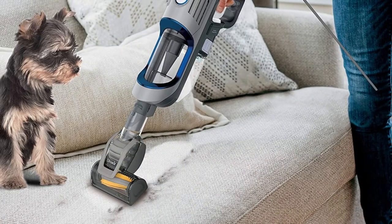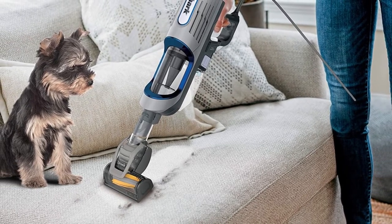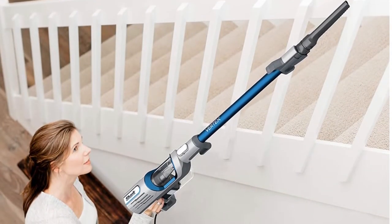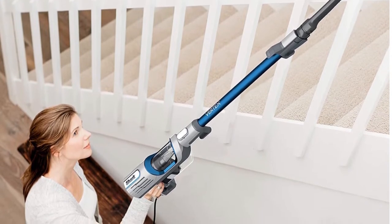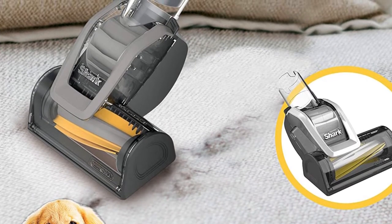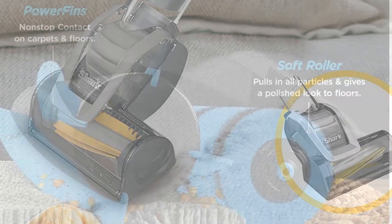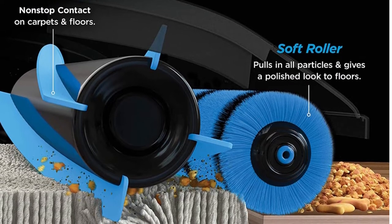This vacuum cleaner comes with a self-cleaning pet power brush which makes it clean efficiently with no hair wrap. It also comes with a soft front brush that efficiently gathers particles and gives the floor a neat look. It also includes a crevice tool, onboard storage clip, and self-cleaning pet power brush — all ensuring your house is always sparkling clean. Compared to the Apex model, the Vertex's fins are quite better and it is considered more efficient.